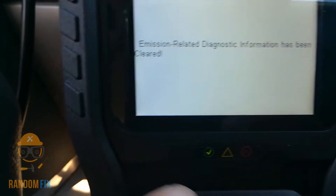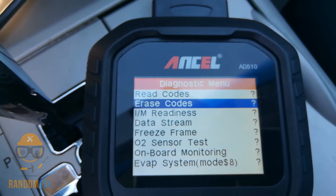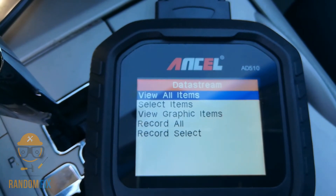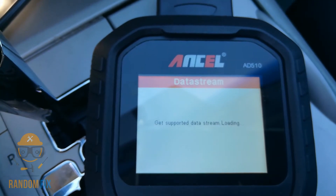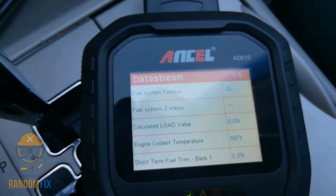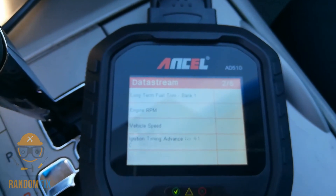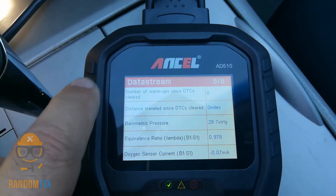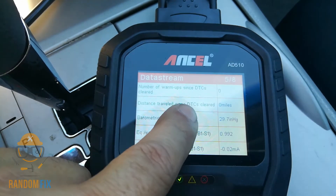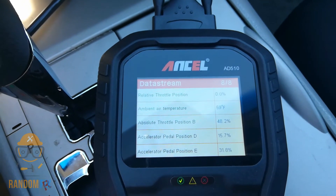You can pay attention to those symbols now — we've got green with yellow lit up. Let's go back to data streams and view all. After turning the engine on, there's that screen again where it says distance traveled since DTCs were last cleared, and now we're at zero.